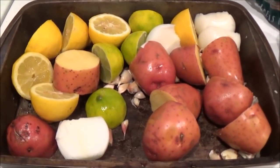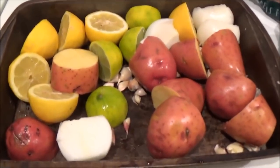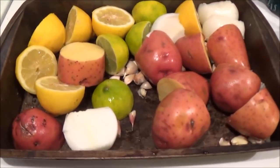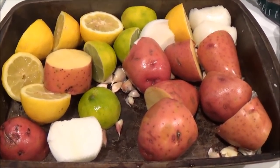Hello everyone and welcome back to another crayfish crawfish boil. I was out last weekend, caught a couple hundred of them and we're just going to do a smaller boil. This time I'm not going to add corn and stuff like that — I'm going to add sausage.